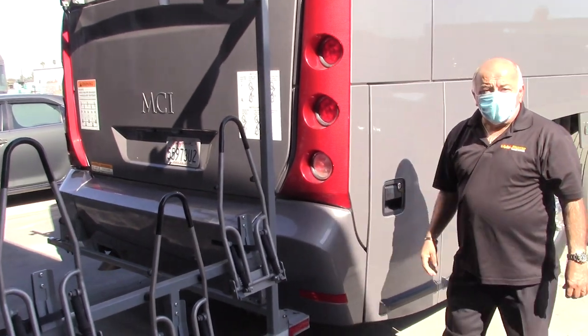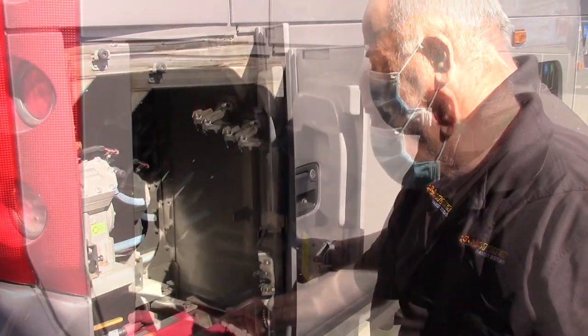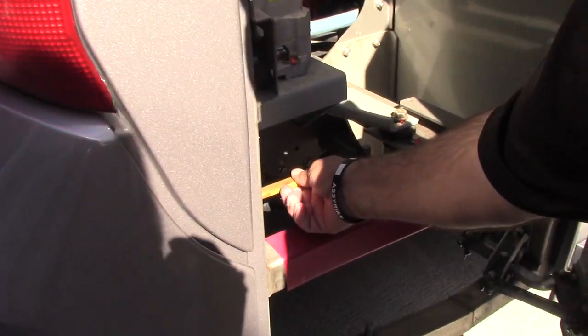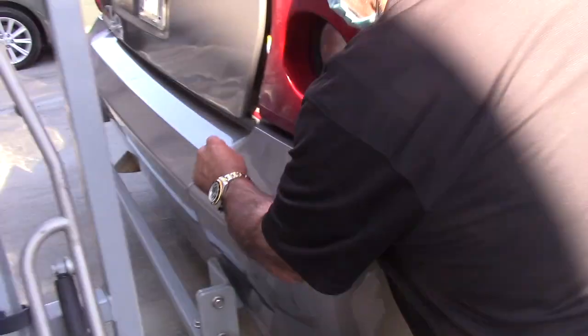In order to open the engine compartment, we have to open this side compartment. There is a yellow handle or lever on this side — push it in and open the engine compartment.